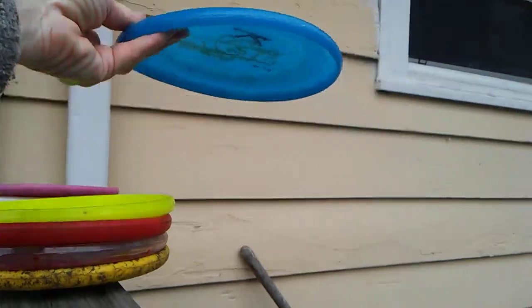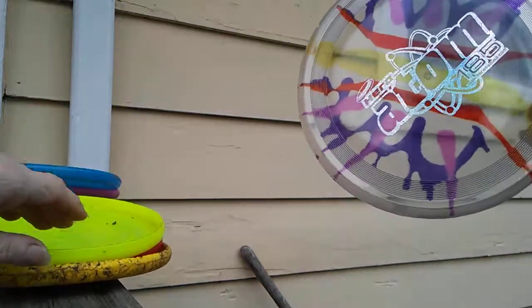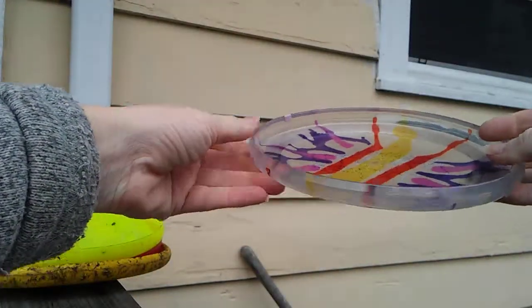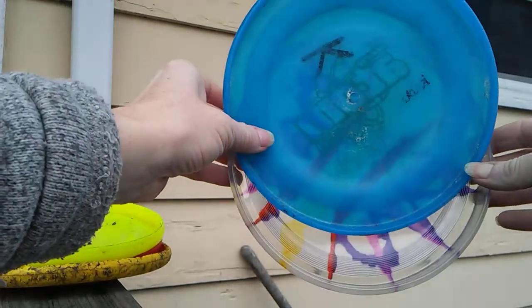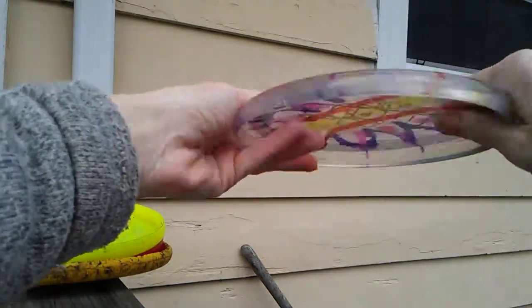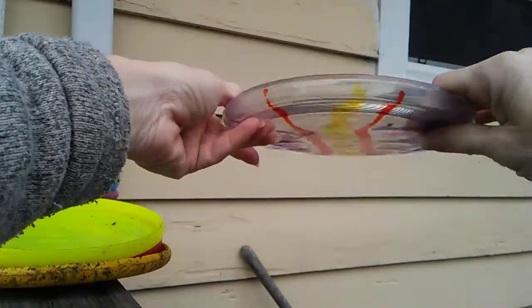The newer version, the new mold of the Atom 185, has a little bit higher rim than the old one. This is a not-as-soft plastic, not really bendable, flies pretty good, just not as soft as I like.